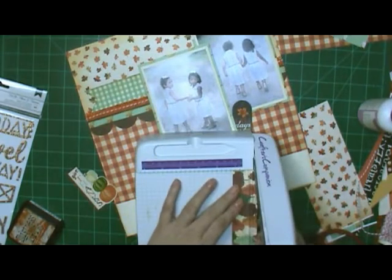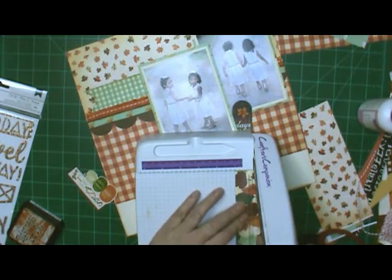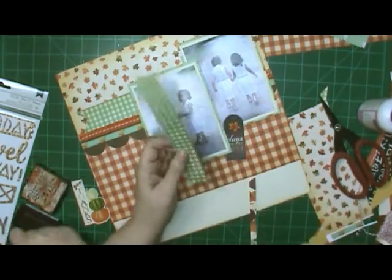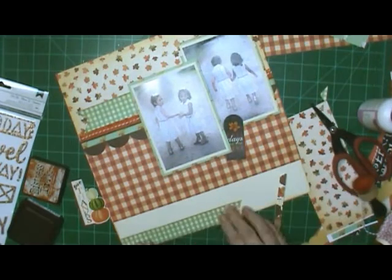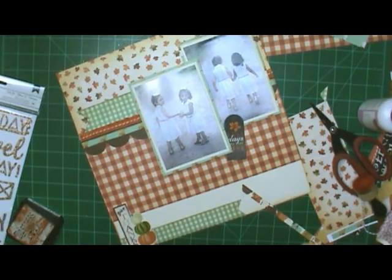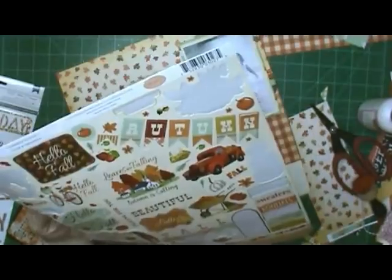I was looking at the green up there and decided I wanted to repeat it down at the bottom. I still had some more of the strip I cut off, so I cut it smaller. First I thought about keeping it the same size, but as small as that area was down there I wanted to make it smaller. So it's more narrow, but it's longer.